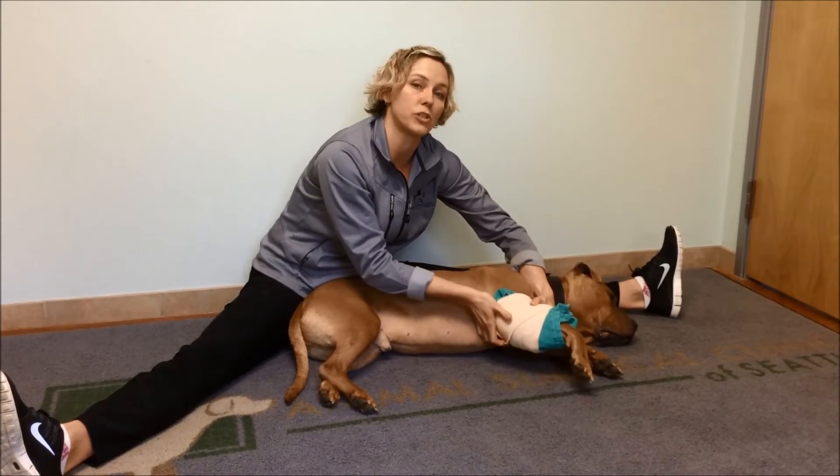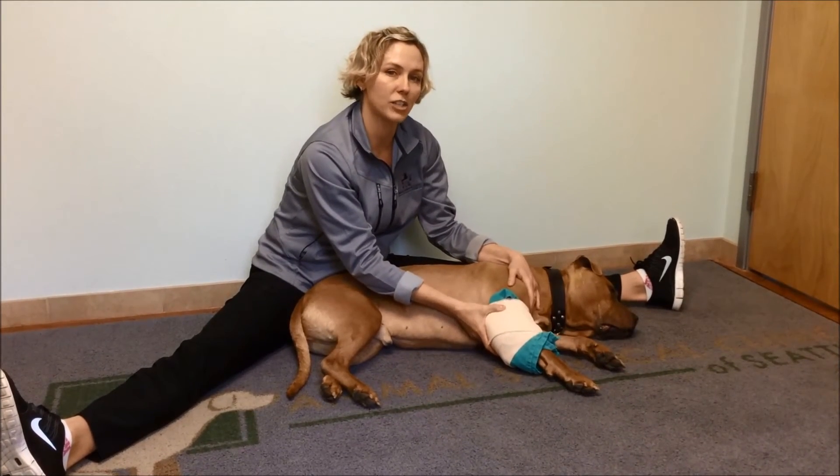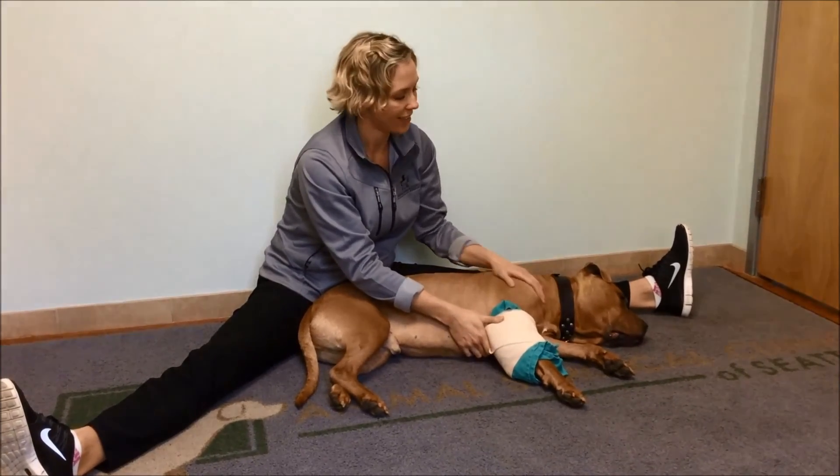If you have any questions, please be sure to call your veterinarian or surgeon. This is how you apply an ice pack to the front leg for the elbow joint after your dog has had elbow surgery. Thanks, Sal.